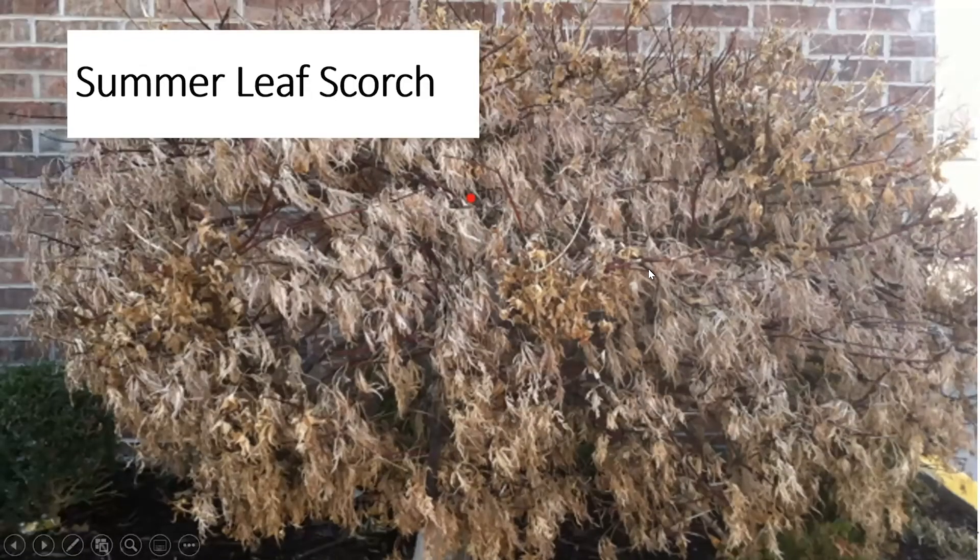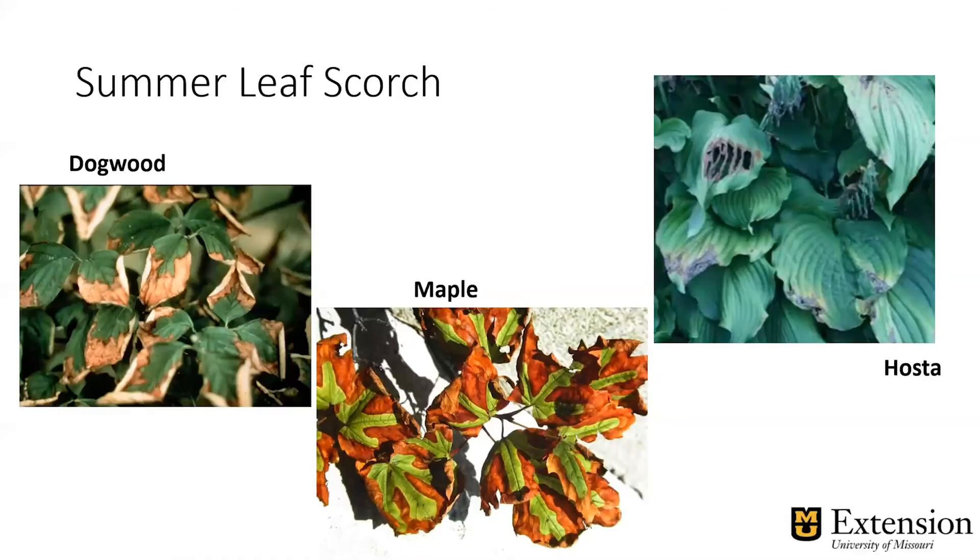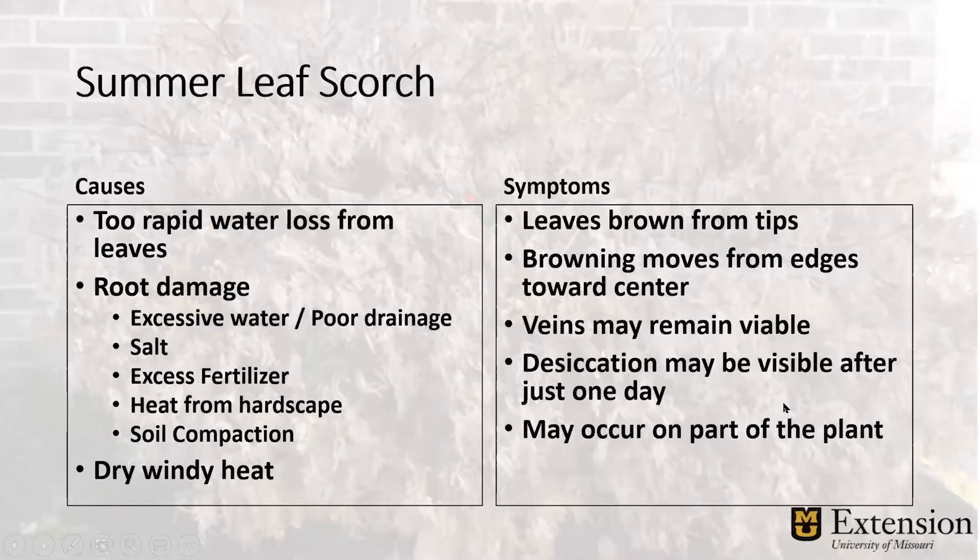Summer leaf scorch is just a little bit different — of course, it happens in the summer. And a lot of the reasons may be the same. It does look the same: browning from the tips, mid-veins might seem viable. Here on the right with the hosta, we see the dead tips. In summer leaf scorch, it's again too much rapid water loss from the leaves. Root damage is typically the cause, but also dry, windy heat when the plant can't keep water in the leaves. The symptoms are just the same as winter leaf scorch, except they occur in the summer. This may happen after just one day — the browning moves from the edges toward the center, same as winter leaf scorch, but it happens in summer.